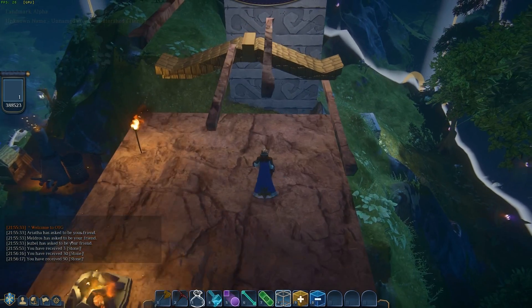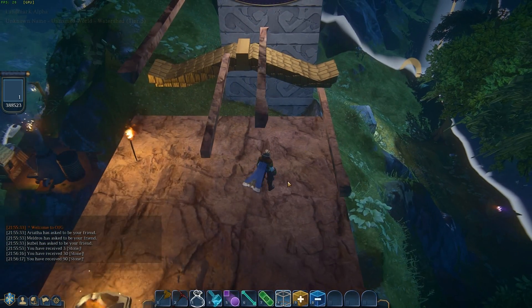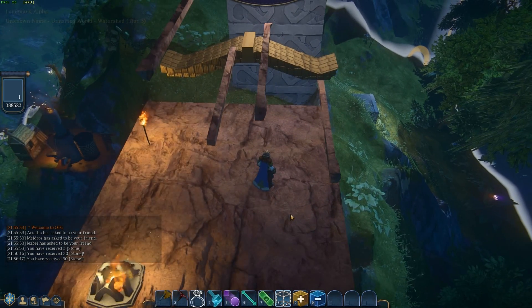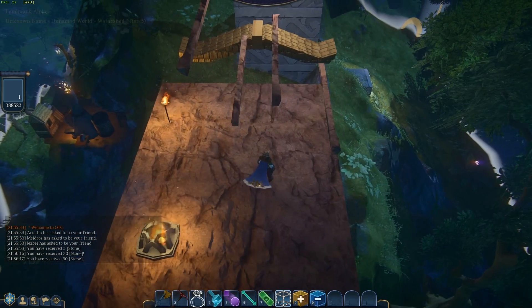Someone was asking on the forums how they would make Asian style roofs, Japanese style roofs like this one I have back here. VAKUUM answered with the line tool, and I wanted to show you how the line tool is used to make these. It is inspired. I am so impressed with this.